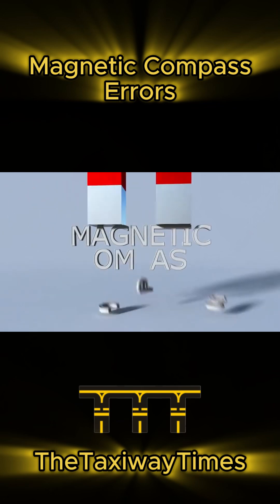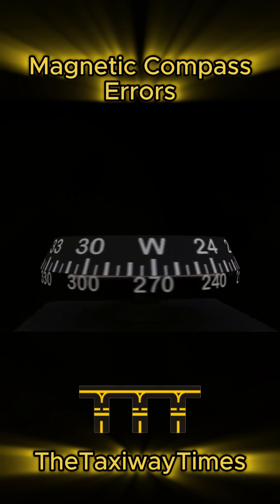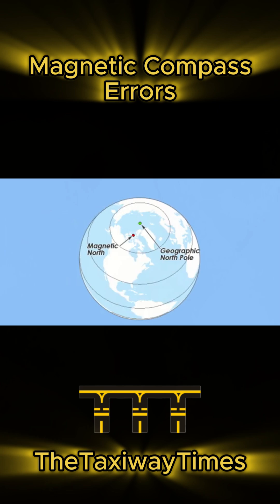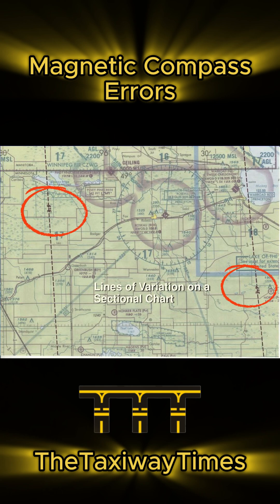The magnetic compass is simple, but it comes with six major errors every pilot must know. Variation is the difference between magnetic north and true north. It changes depending on your location, so always check the sectional chart.